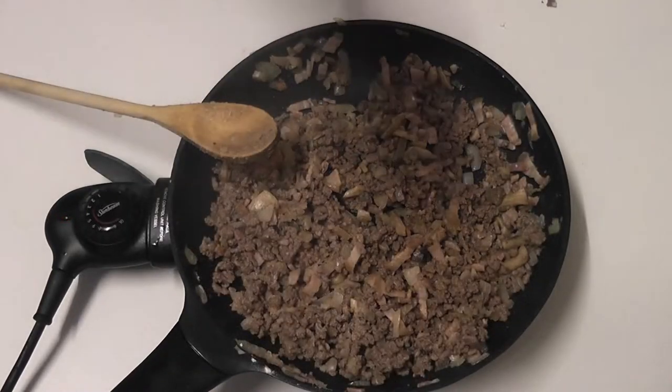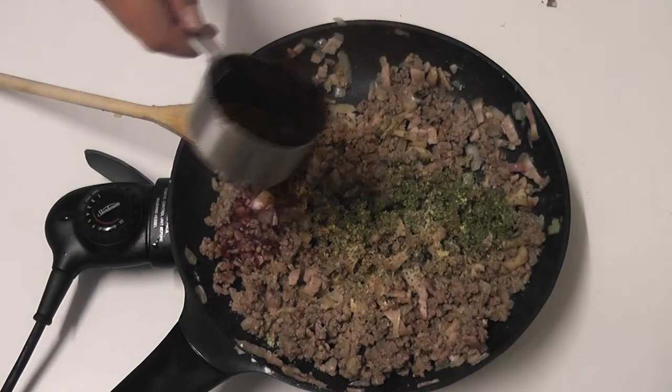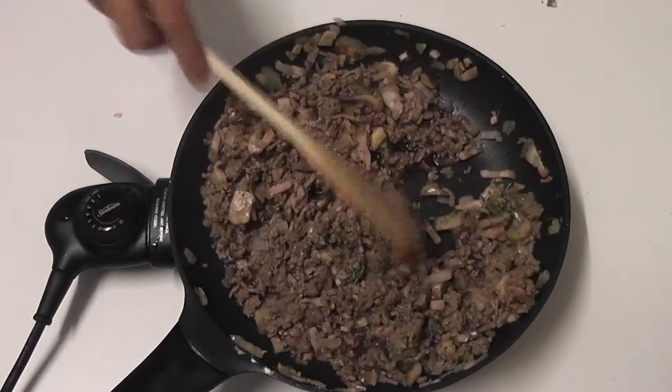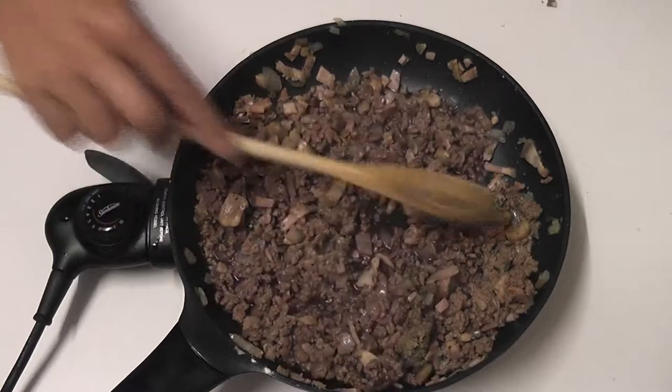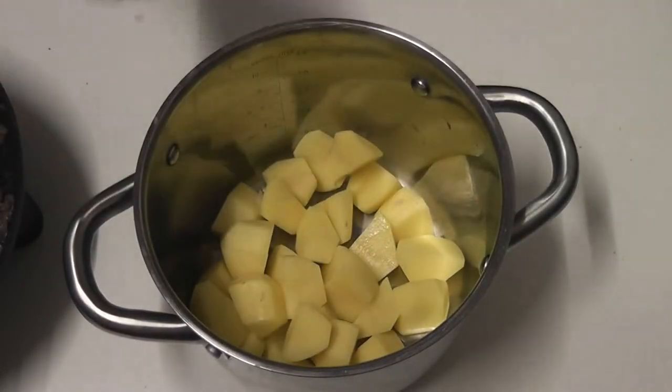Once the flour is mixed through, add the parsley, the stock cube, and the wine, giving it a good stir before setting it aside to simmer for about 20 minutes. Now in a pot, put the potatoes on and cook until they're tender.